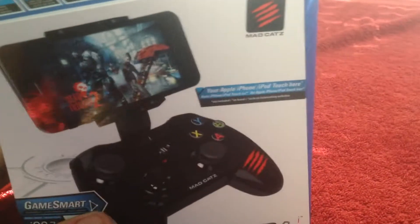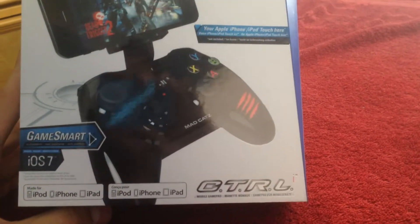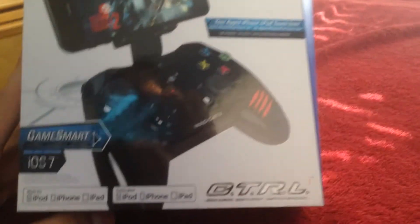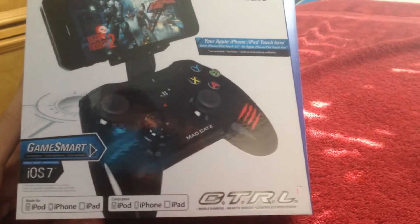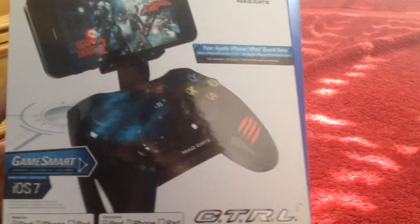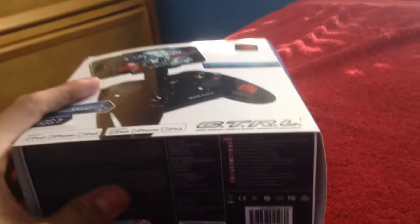Now you need an MFI controller — there are actually many different types of them. One of them is the MOGA Rebel, which is fairly popular. Another one is the Logitech PowerShell. But I am using the MadCatz CTRL, which is probably not as popular as the other two, but it is still up there and it works really well.